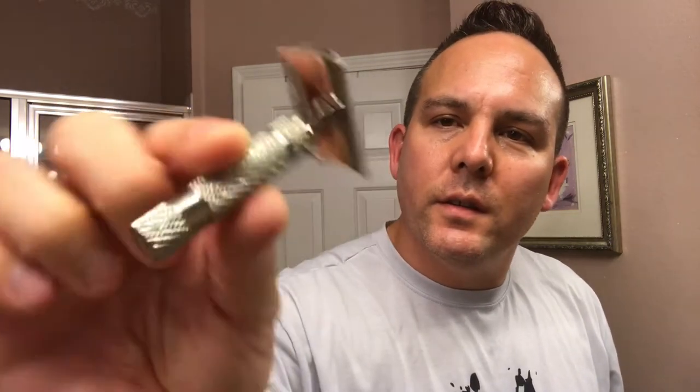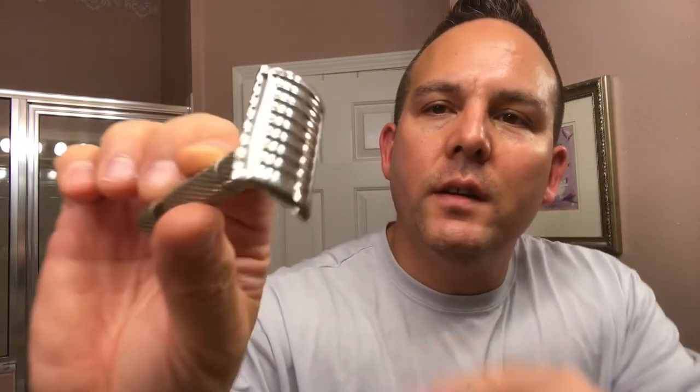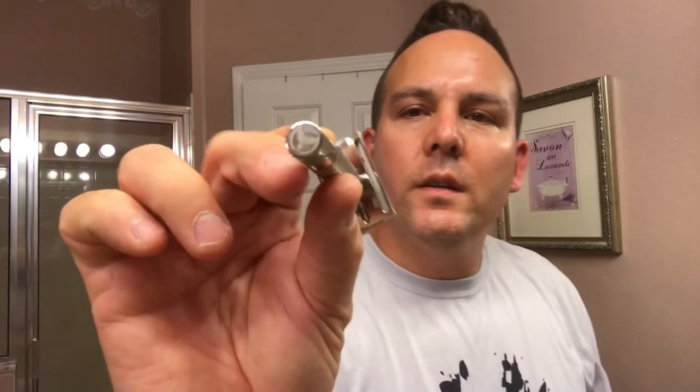I'm going to be using my Phoenix Artisan Accoutrements Prismatic Razor. This is like a nice, I would say medium aggressive razor. It's got a larger blade gap so you have a little more aggression. But look at the top cap — look at how beautiful that is. Very nice chrome on here. Just a nice razor to hold. It's a little short handle but it has a nice weight on it.